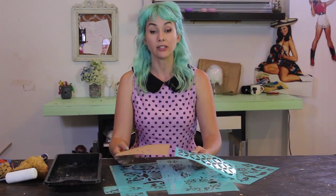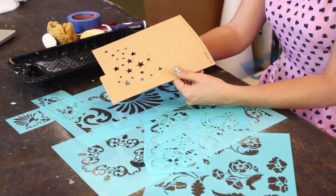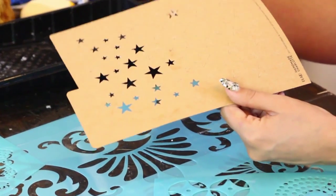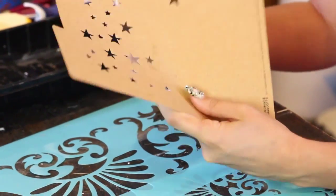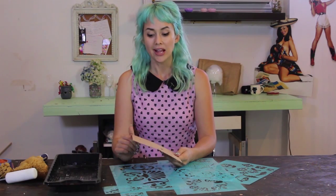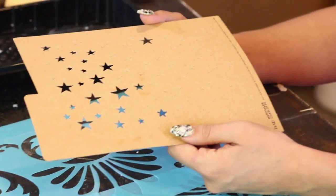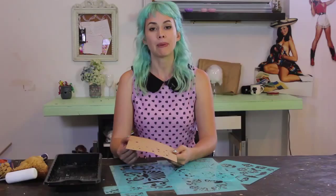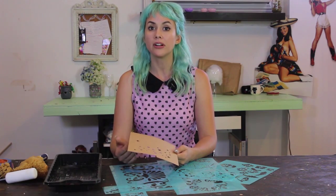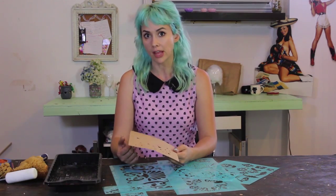I wanted to show you the different stencils I'll be using. This is a cardboard stencil — some of the stars have been popped out. I just apply very little pressure to take them out, and it won't cause harm if I take my time. However, when you apply paint, the cardboard will start to warp because paint is wet, so if you use cardboard just know it may be a one or two use item.